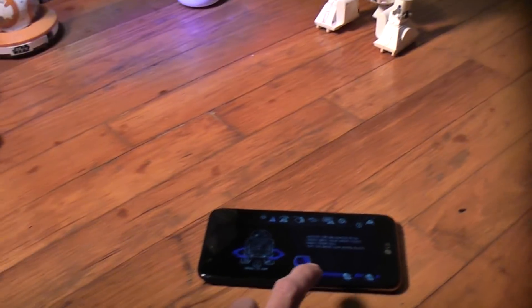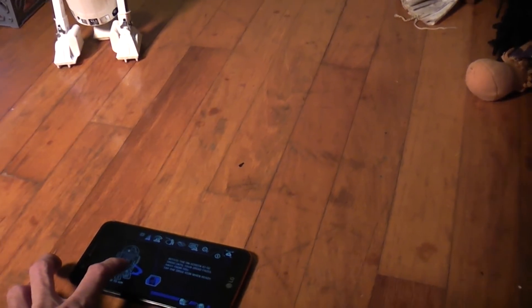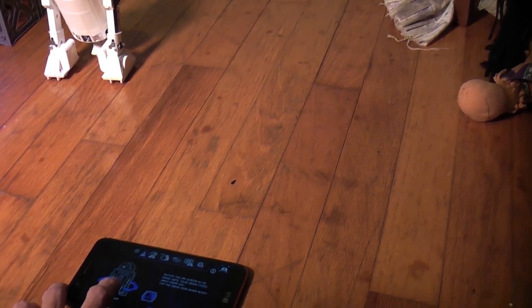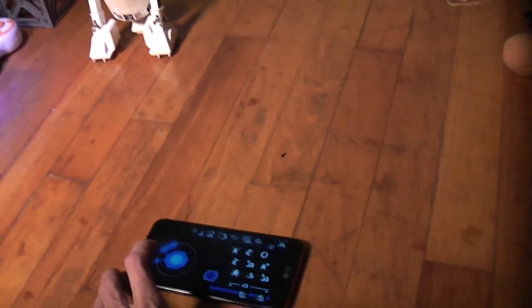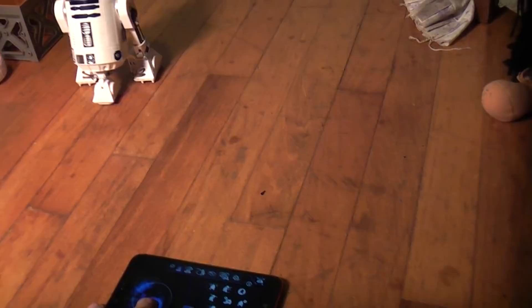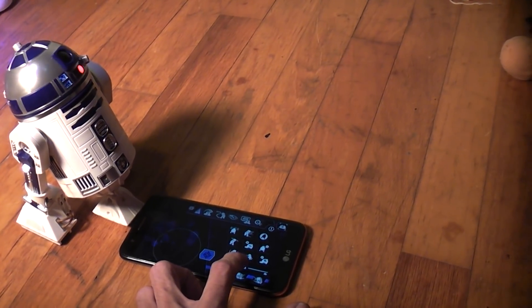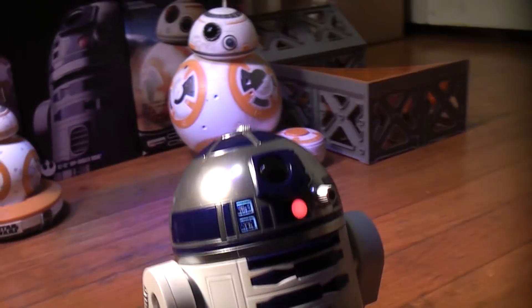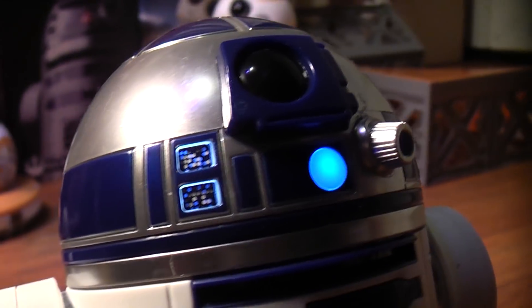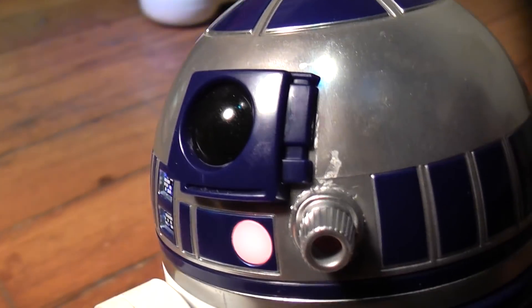Then we can aim him by facing the phone like that, make sure he faces forward. So he is aimed, and let's press drive. We can drive him around, make all those R2-D2 sounds. You can move his dome around, of course, lots of detail. Everybody has said that they did a really good job putting him together, and they did. He really does look like R2-D2.